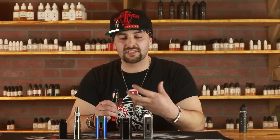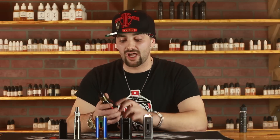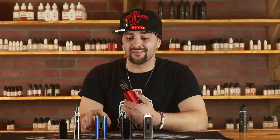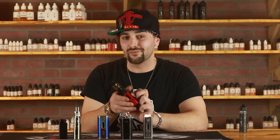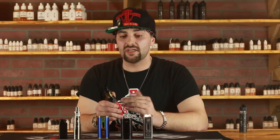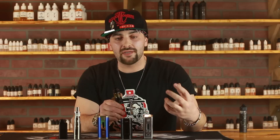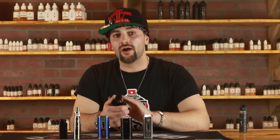I like regulated mods — besides the fact that they're safe — because a lot of them hold a lot of batteries. This one right here holds four, the Relo RX300. The Snow Wolf 218 holds three batteries, and the Relo holds three batteries as well. So when I'm on the go or in the car and I don't want to drip and drive, this is my baby. I also like regulated devices because a lot of them have the ability to charge the batteries internally, so if I'm in another state without my charger, I can just plug it in and keep going.